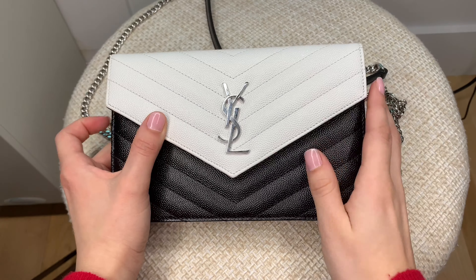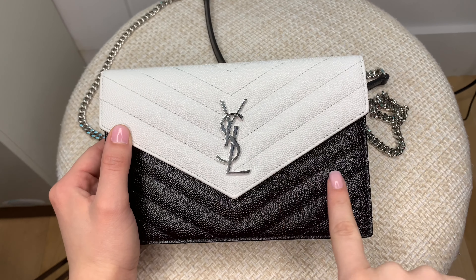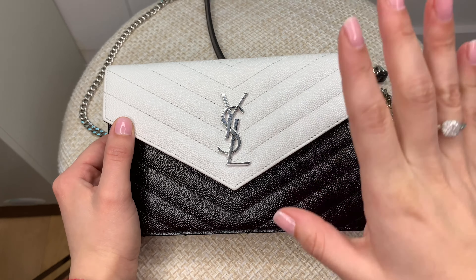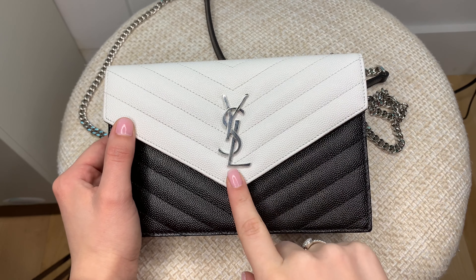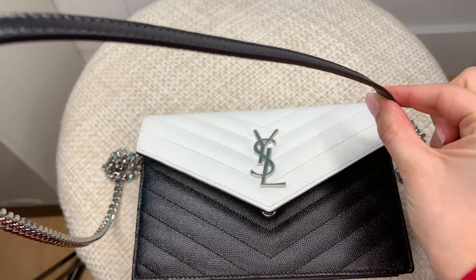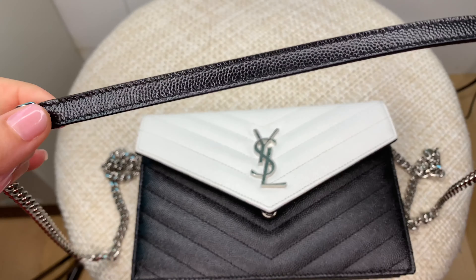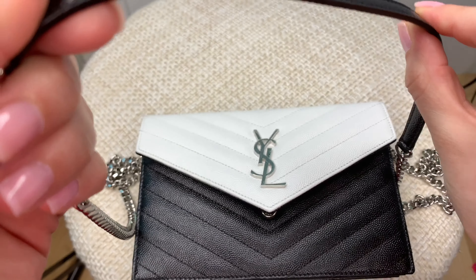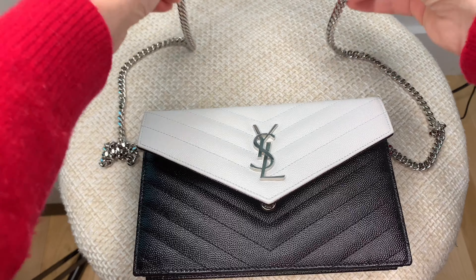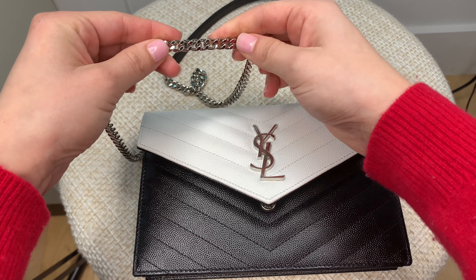With that, let's get started. If you're new here, please consider subscribing, and if you enjoy this video, please give it a big thumbs up. Okay, so this is my new wallet on chain — again, the smaller version. Mine is black with white and silver hardware. The smaller version of the Saint Laurent wallet on chain does come with this little piece of leather, which definitely helps with the shoulder. It's a little heavier, but I do like how they add this leather piece onto the chain. It is more of a silver, almost metallic chain.